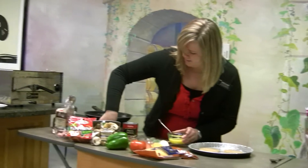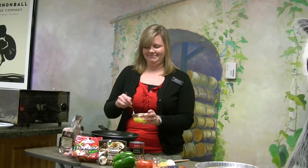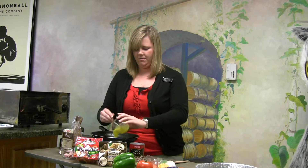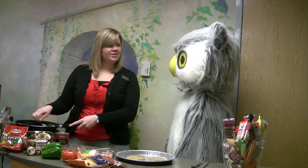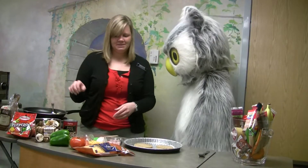We'll turn on our heater. For this step you might need help from your mom, dad, or parents. We'll pour it in there and let it cook for a few minutes. Looks like our eggs are done, Howie! Time to add them to our breakfast pizza.